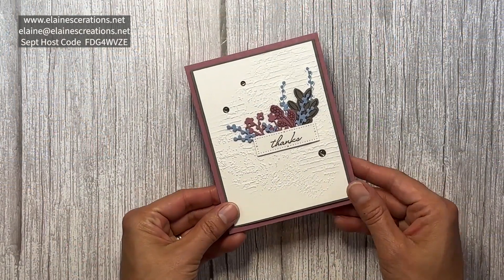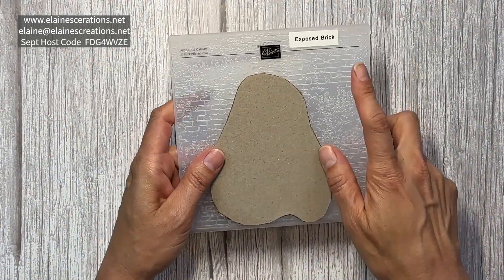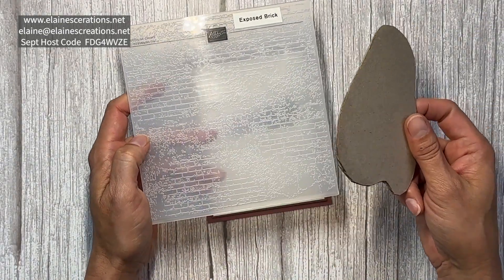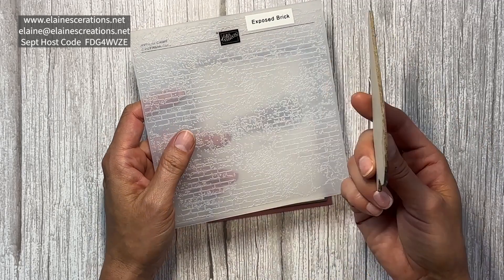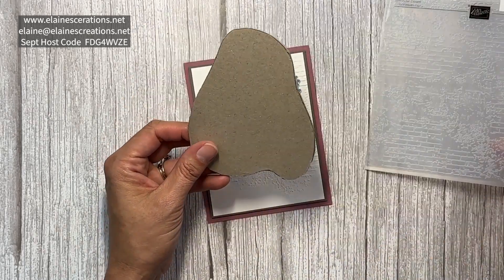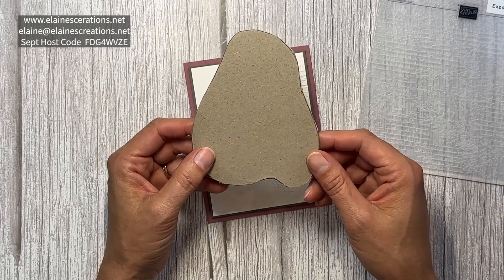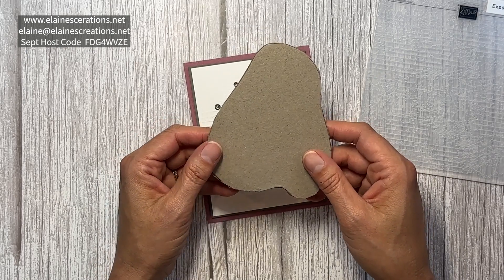Here is my partially embossed Timeless Arrangements card. I used the Exposed Brick embossing folder to get the partial embossing. I cut out a shape out of two pieces of chipboard that you receive in either your Paper Pumpkin box or your Stampin' Up kits, and glued them together.